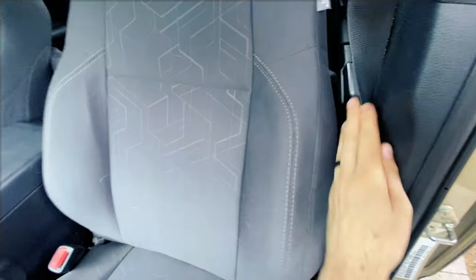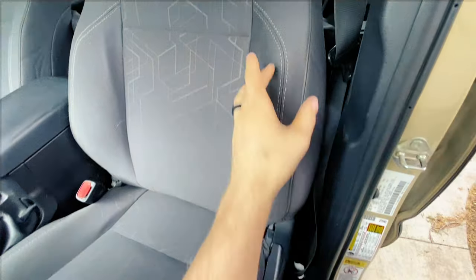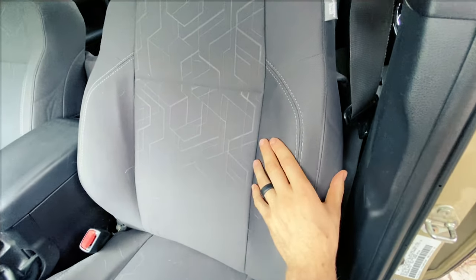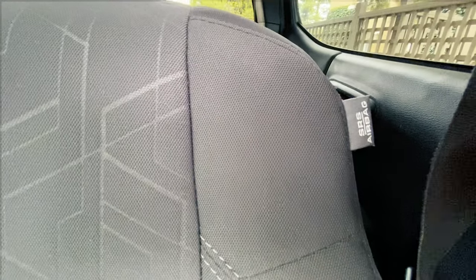As you can see, it looks totally stock and fine now, but there's an airbag that sits directly in the center of this bolster that needed to be replaced. As you can see, there's an SRS airbag tag right there.